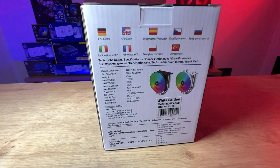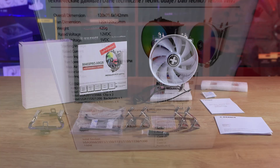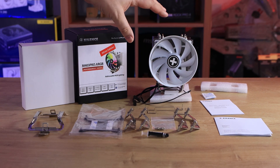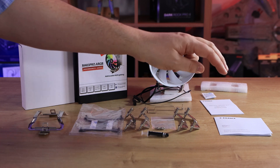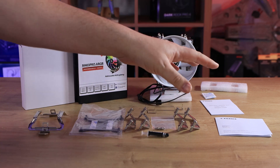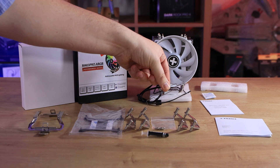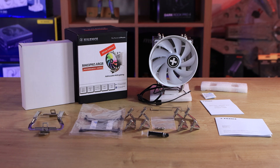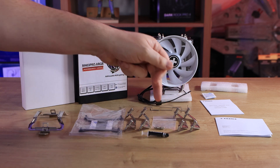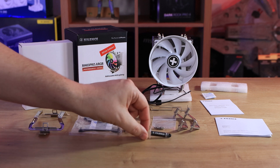Bear in mind there is no 1700 socket compatibility. Inside the box you've got cardboard packaging and foam, as well as the heatsink and fan. There's a multilingual manual, information about the ARGB lighting and cables. You've got two clips which allow you to add an extra fan for a push-pull configuration, your Intel brackets and backplate, four screws, the AMD mounting bracket, and some thermal paste included.